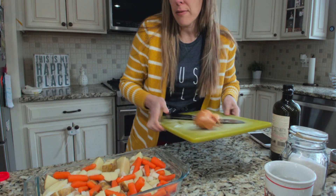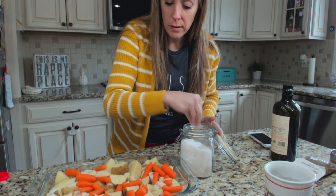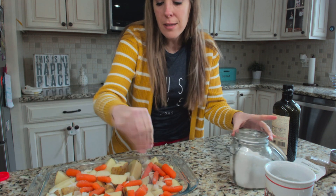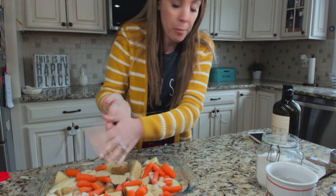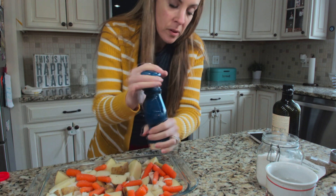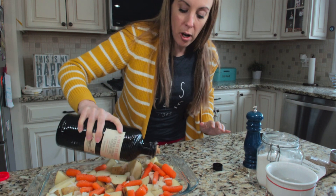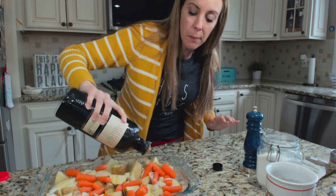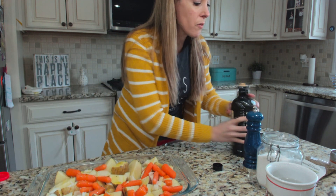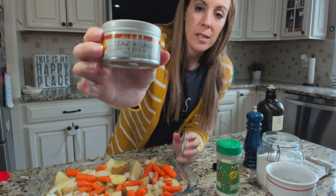Now we're going to salt and pepper — I just go around the whole thing once. You need a good amount of salt for potatoes. I hit it with some pepper as well. Then of course some olive oil — just a soft drizzle. If you're a measuring person, maybe a couple of tablespoons, until you feel you can give it a good toss.